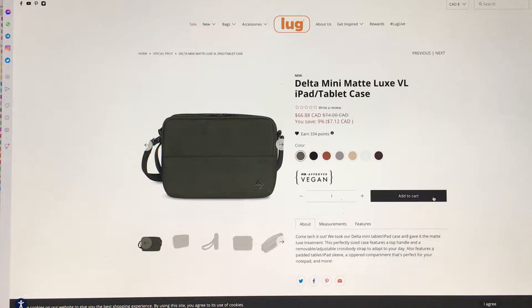Let's just talk about the price for a second — $75, $74 Canadian, on sale for only 9% off today, so this is not a cheap bag. It's a Mini Delta, so I've got to assume it's the same size as the current Mini Delta in the regular fabrication, and it's definitely not that expensive in that version. So this is a very, very expensive bag for something really small.